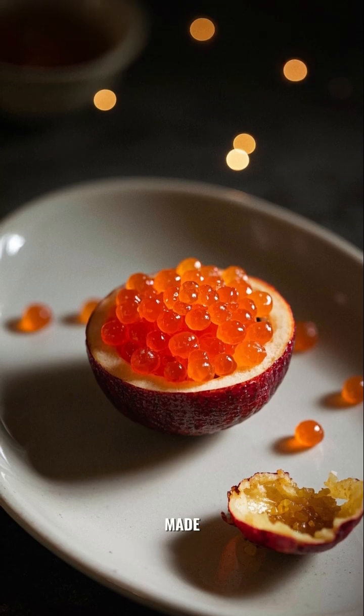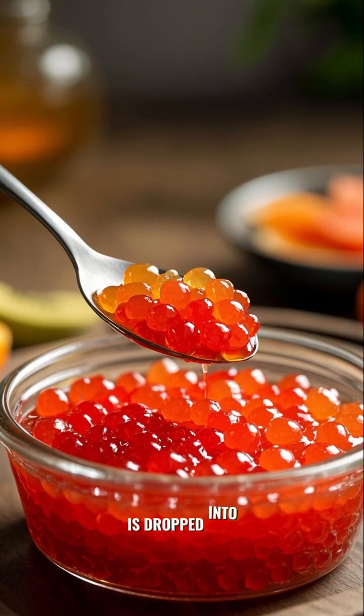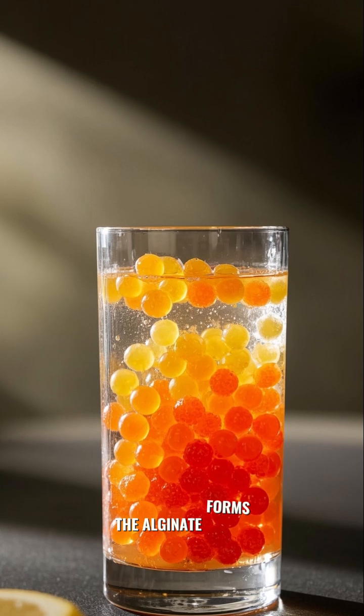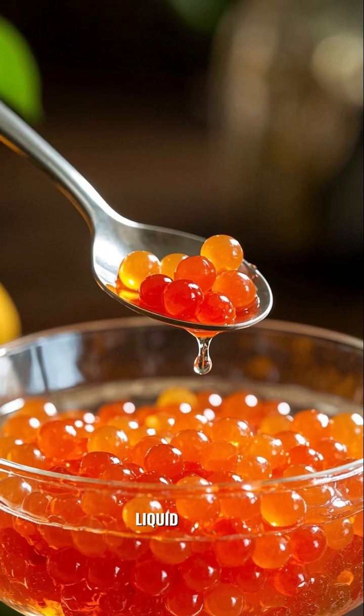Here's how they're made, using a process called spherification. A flavored liquid is dropped into a setting bath, usually a mixture of sodium alginate and calcium. The alginate forms a gel-like skin around the liquid, creating a delicate pearl with a liquid center.